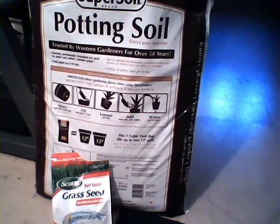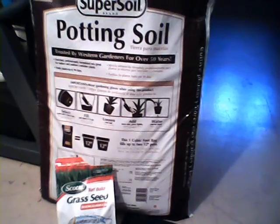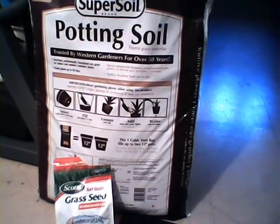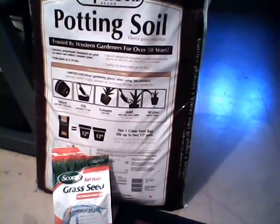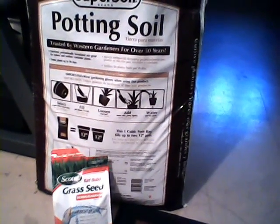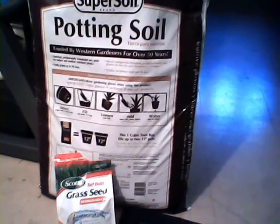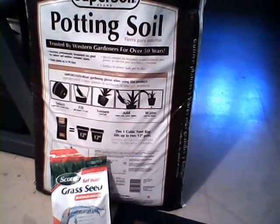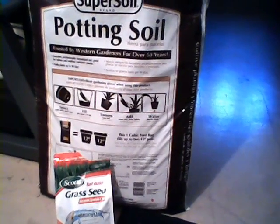And before I started putting it together I put water in it to make sure that it didn't have any leaks or anything, because although it is a decorative container I wanted to make sure that it could hold water and I wouldn't have any leaks springing up to surprise me. So I went ahead and I put the soil in there and the grass seed, I watered it, and I have it sitting out on my patio.